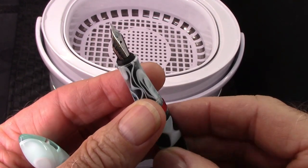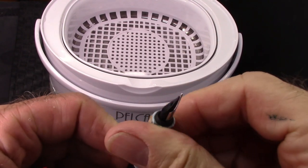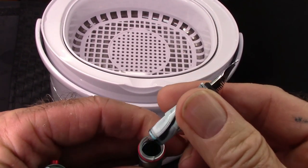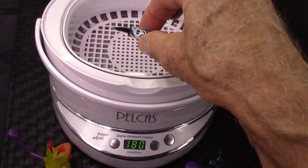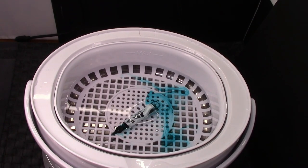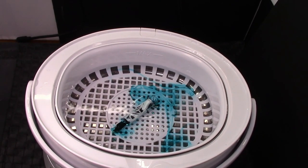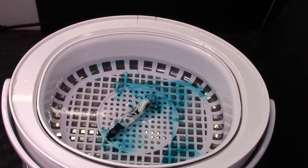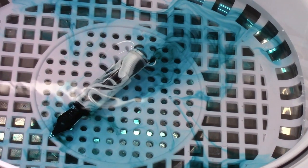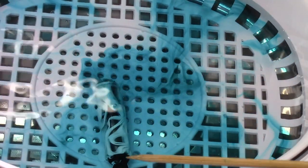This pen has been inked up and not used for a number of months, so we have a lot of ink that may have been sitting in the section and feed. Normally I would flush, but we're just going to unscrew this and dump the ink back in the bottle. As you can see, it takes a few turns — there's a nice O-ring there. It's a well-designed pen and very affordable. We're going to drop it in the basket, and now we're going to turn on the ultrasonic. We can see that ink is coming out of the feed and nib, which is nice.